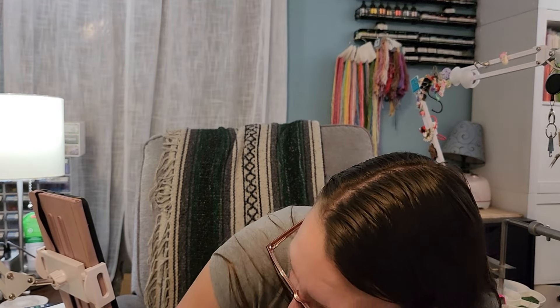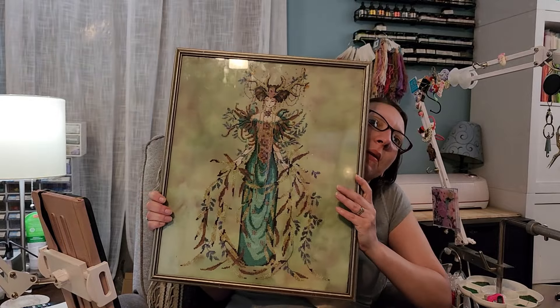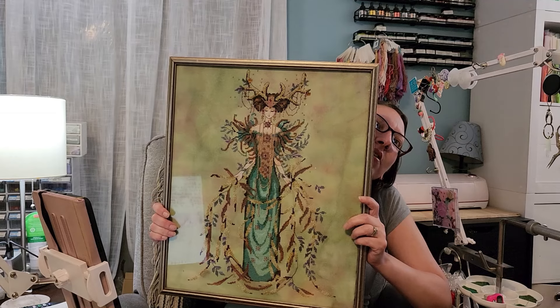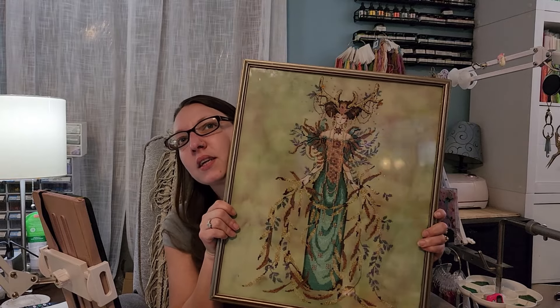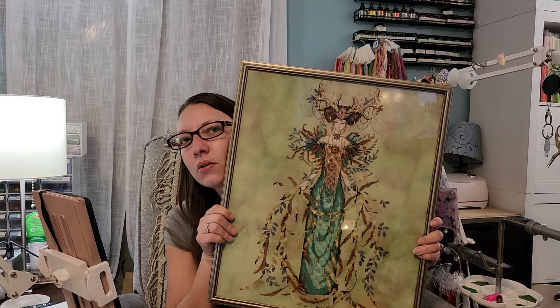The last and final FFO was Mirabilia Cathedral Woods Goddess — she's all done and she just fit perfectly in this frame. Look how pretty it is; I can't wait to get some of these hung up on my walls.